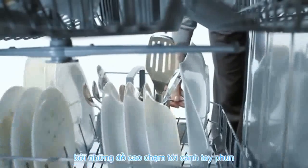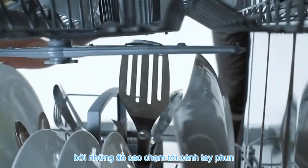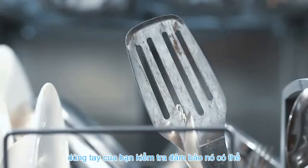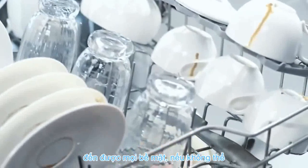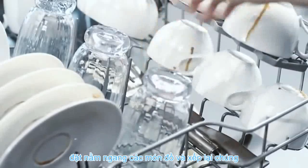Make sure the spray arm is not blocked by tall items. Turn the spray arm with your hand in order to ensure that it can rotate freely so that the water can reach every surface. In case it can't rotate, reorganise the dishes.